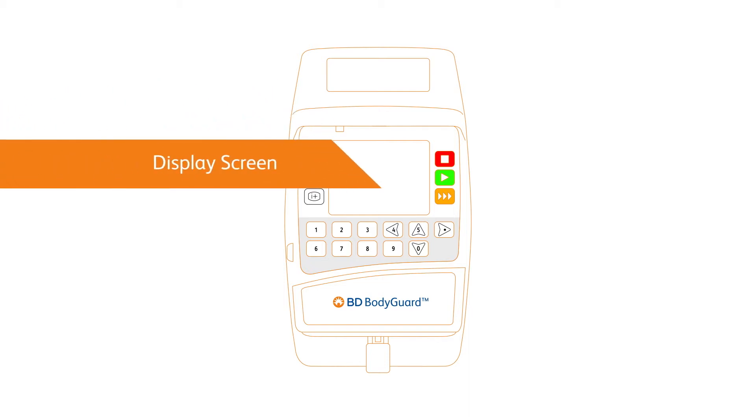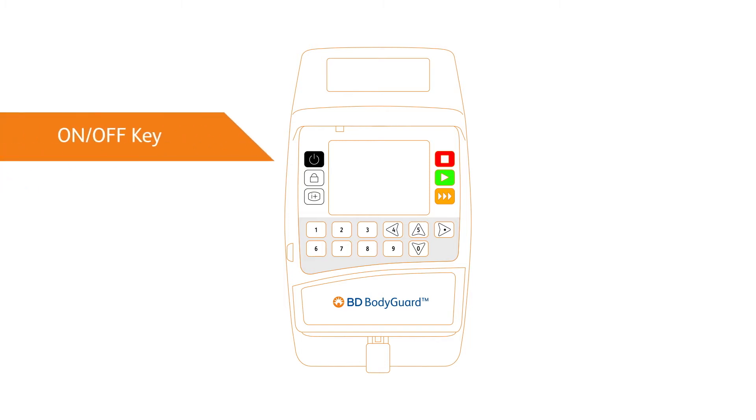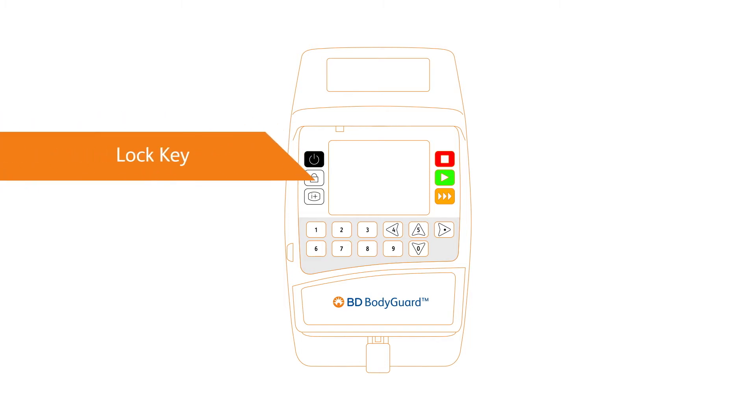Depending on treatment setting, the display screen confirms pump and infusion status, or programming choices and setup instructions. The power key turns the pump off and on. The lock key reduces programming error and tampering by locking and unlocking the pump navigation.